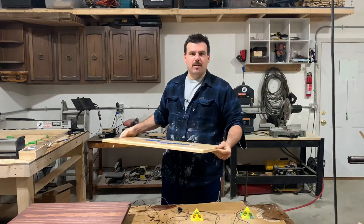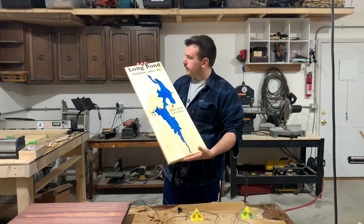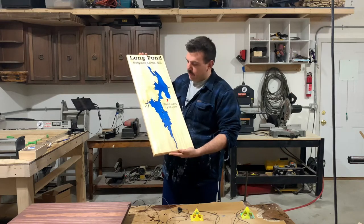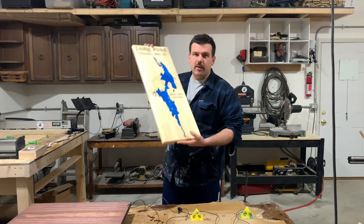Hey everyone, I'm Justin. Welcome back to Aqua Vita Woodworks. Today I'm going to be showing you how I carved and poured the epoxy for this lake map up in Maine. I made a video last week about my process for designing it on Carbide Create — you can check that out if you want. But today we're just going to be going through the process on how I physically make this.